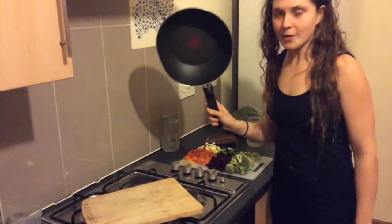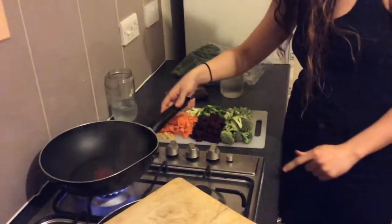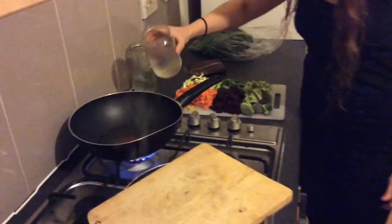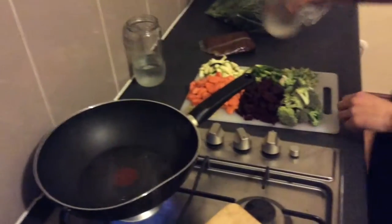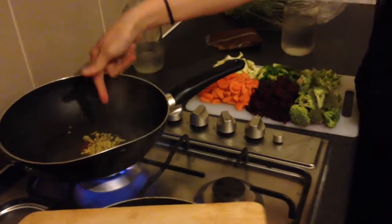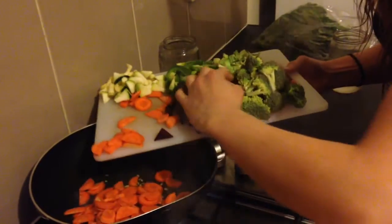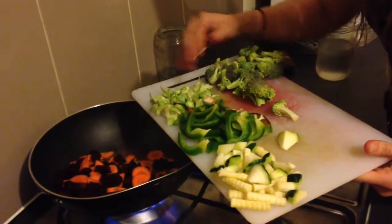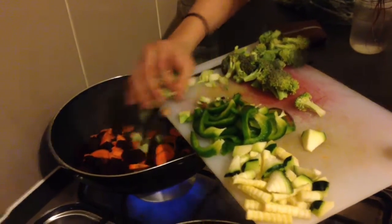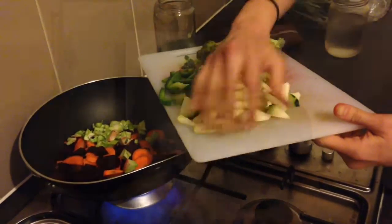First step: grab your stir-fry pan, chuck it on the hob, turn the hob on, chuck in your wee bit of water — not too much. So, first things first, we've chucked in the ginger. I'm also going to put in our more firm vegetables, like carrots and beets. We're also going to chuck in the stalk of the broccoli, because it's quite firm. And then we'll chuck the other things in a little later, because they cook much faster.